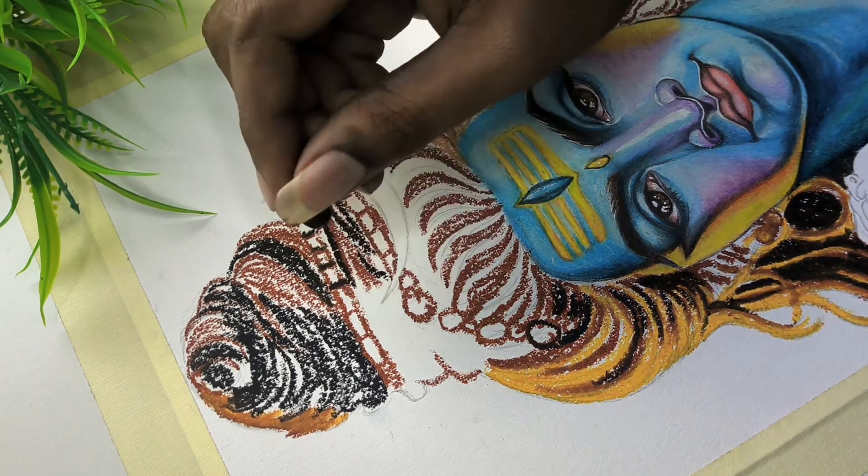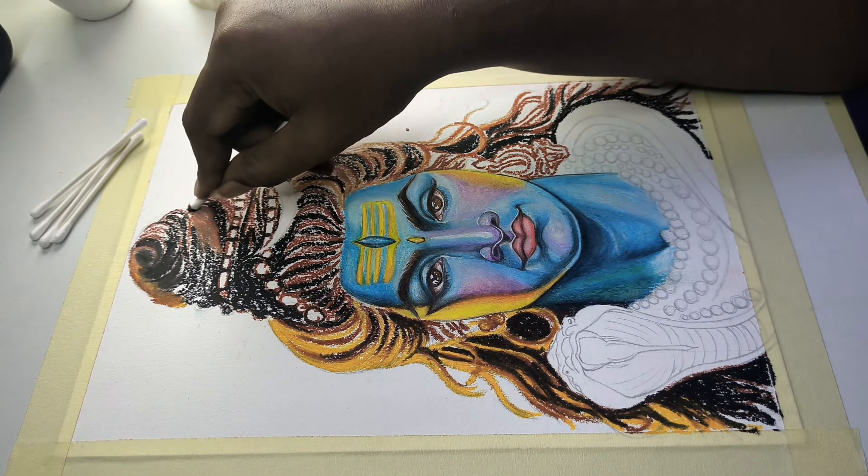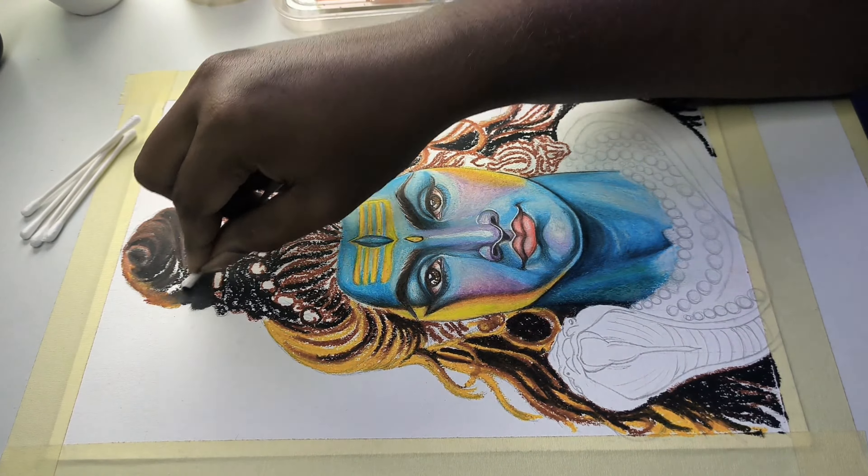I have finished the shading, so you can use this process in the blending course. You can use and absorb this process. Let's go to the next step.